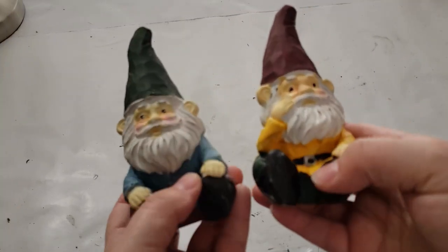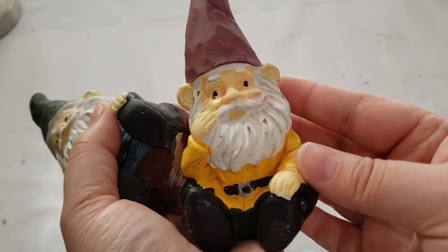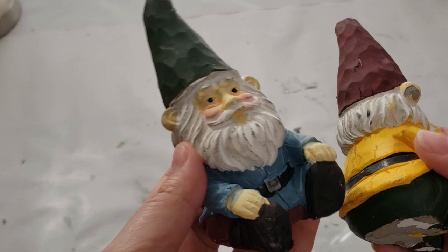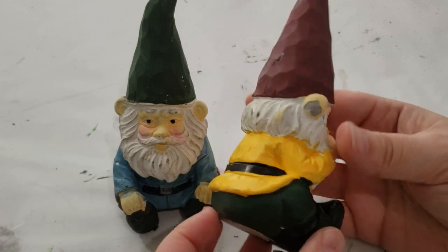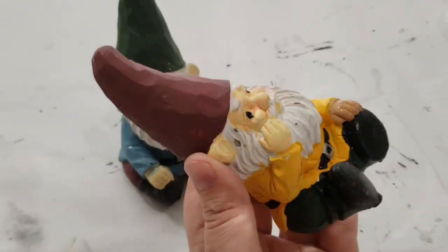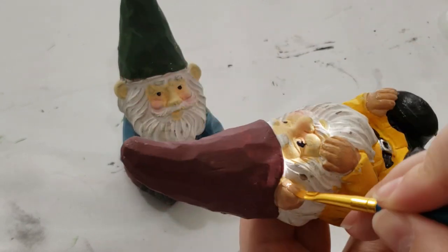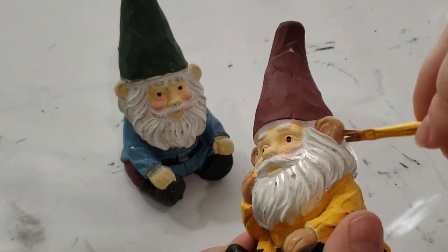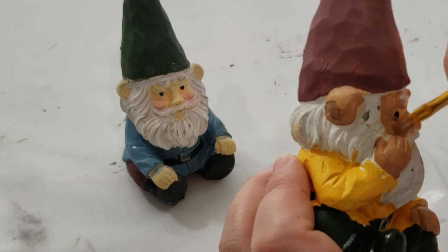Another easy DIY for Saint Patty's Day is to make over the gnomes they carry every year at Dollar Tree. They usually come a little beat up with a not-so-great paint job, but they are the perfect size for a tier tray and they come in different positions — either sitting down or standing up. These two gnomes are going to be like little brothers. I'm just going in with a light brown color and painting on their skin tone.